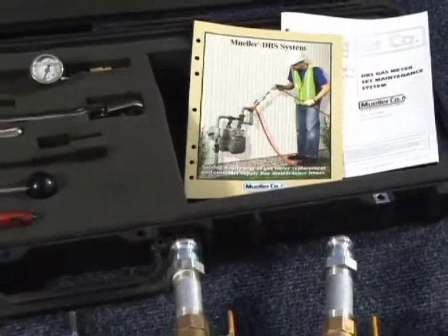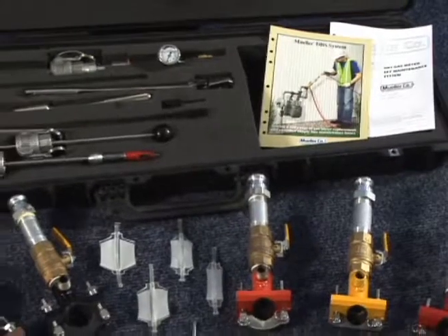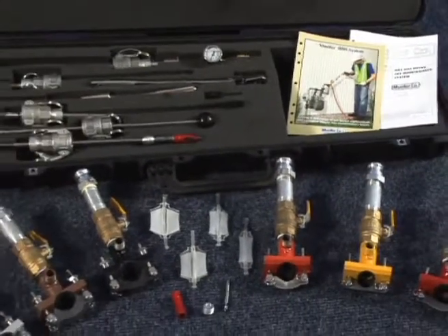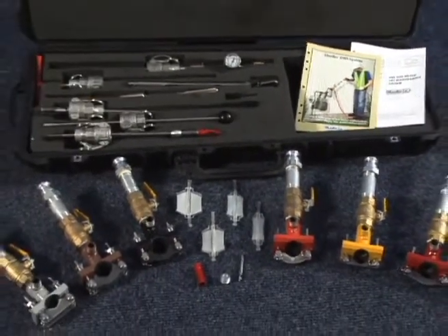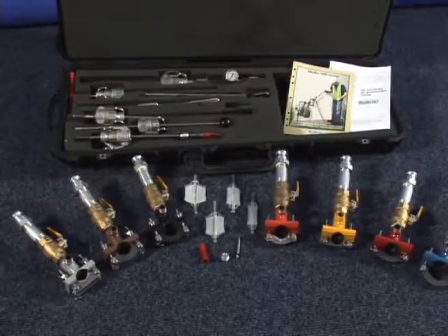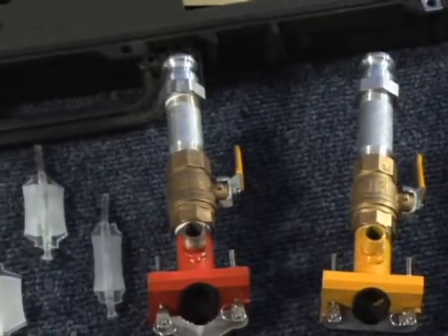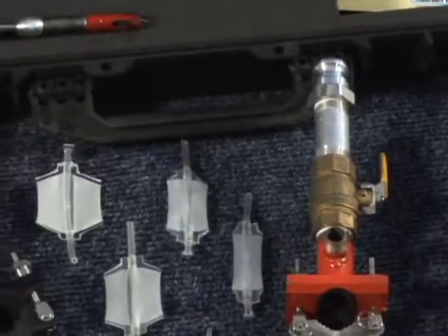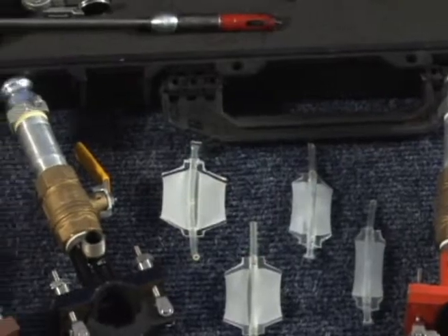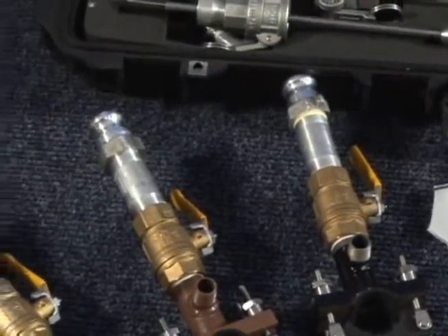The DBS system allows service technicians to make better use of their time and also reduces change-out time. A complete DBS system set consists of a kit of basic machines and tools, plus a combination saddle and control chamber and a gas bag, which are purchased in addition to the kit. The saddle control chamber and gas bag are available in different sizes, matched to the type and size of the gas line or fitting on which the DBS system will be used.